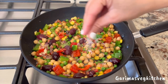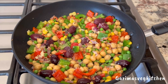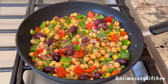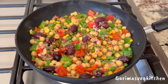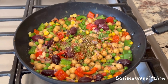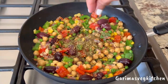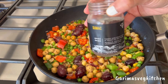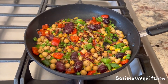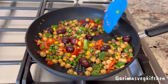Now I'll be seasoning the veggies with some salt to taste, chili flakes, some dried oregano, black pepper powder, and sumac — which is an incredibly tasty, magical seasoning found in most Middle Eastern kitchens. Mix everything well, and at this time we're going to turn the stove off.